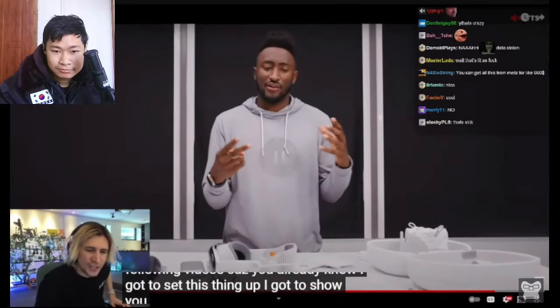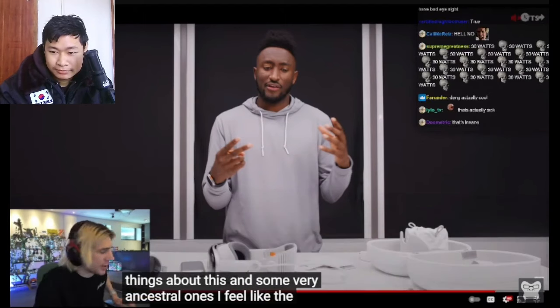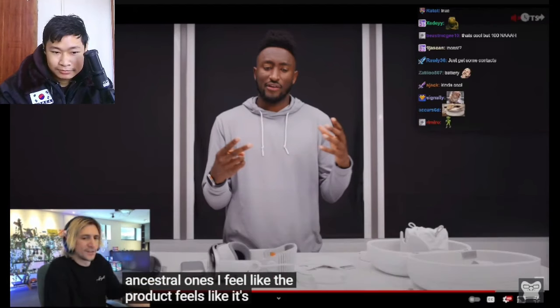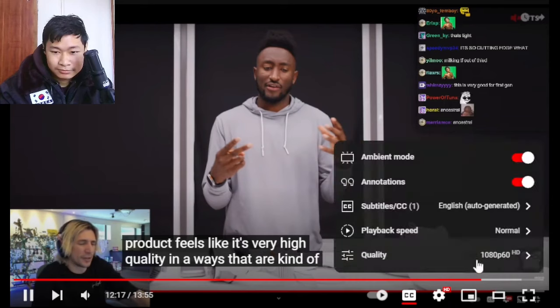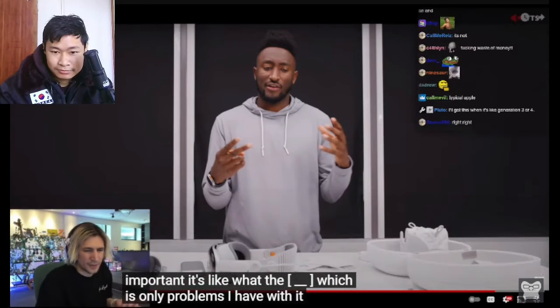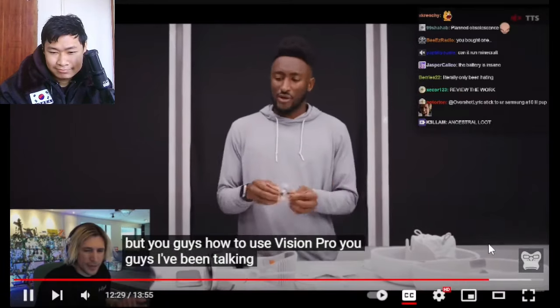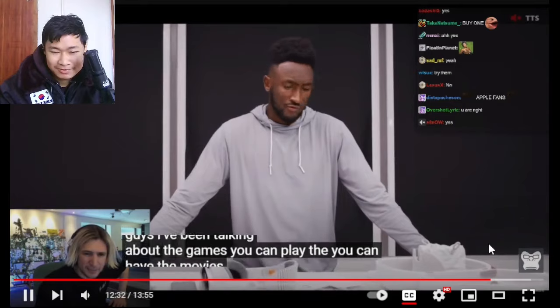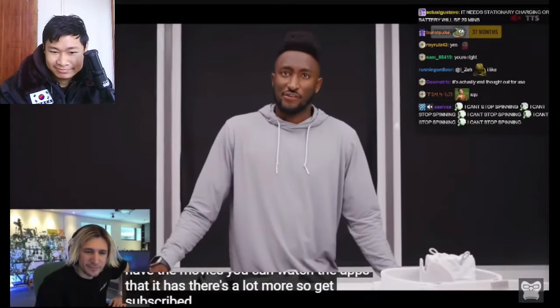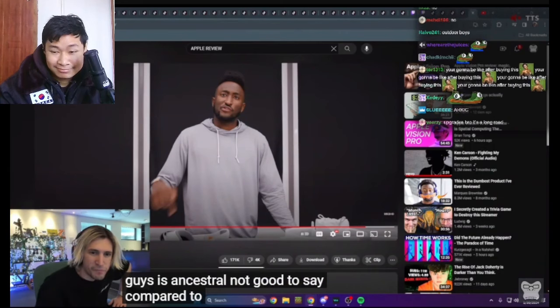Stay tuned and definitely subscribe for the following videos — I've got to set this thing up and show you everything. The product feels very high quality in the ways that really matter. I'm not going to be a big hater, but the VR content situation — it's just not great. There are some very advanced things about this and some very basic ones.